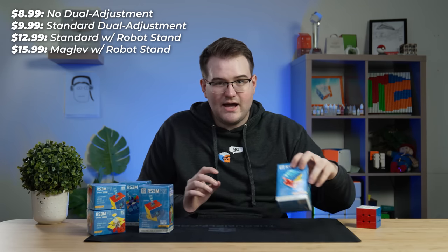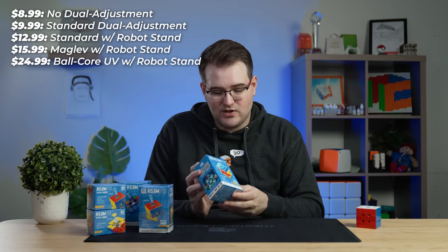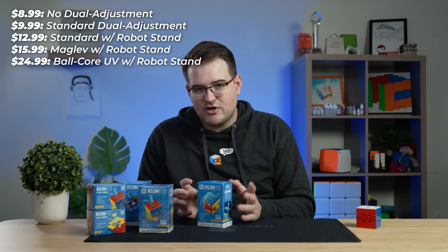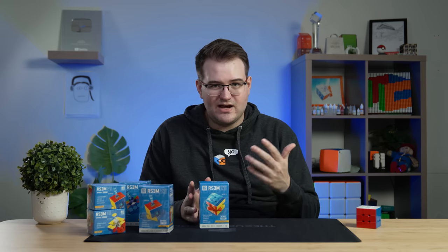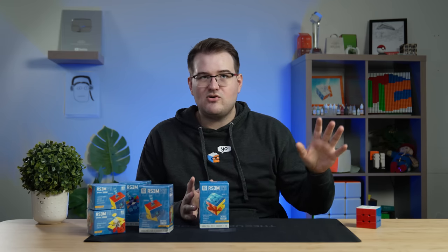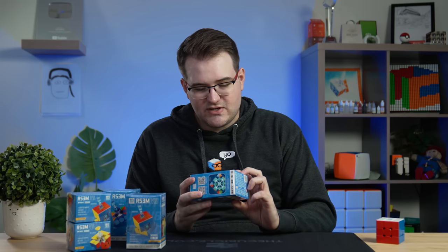Then you have the maglev version with the robot stand for $16. And then the actual good one, the ball core UV-coated version, is $25. This is a much more reasonably priced cube than the Super V2. It's much more in line with the original Super, where that ball core version was around $20 and didn't even have UV coating.